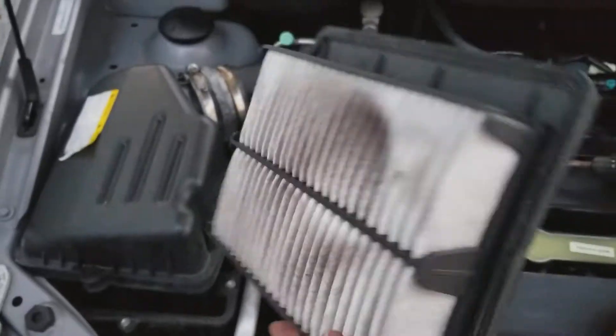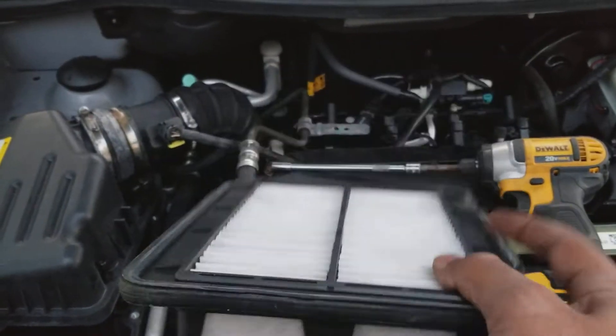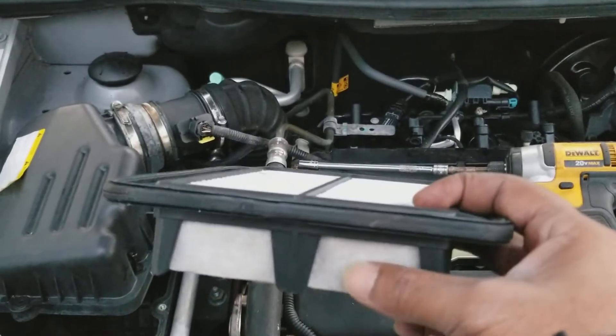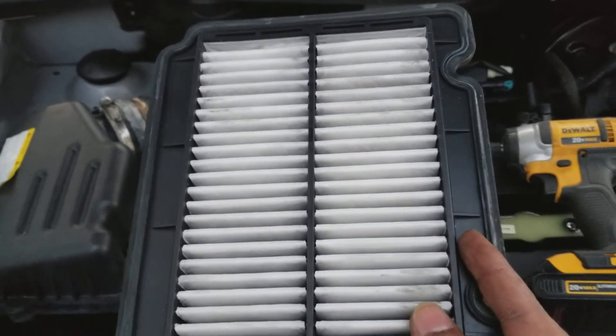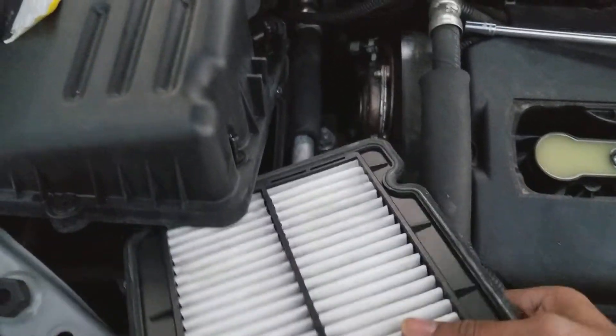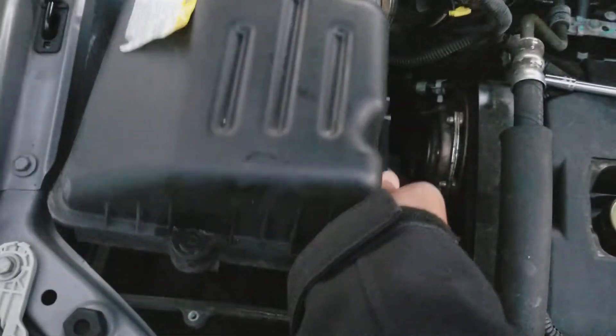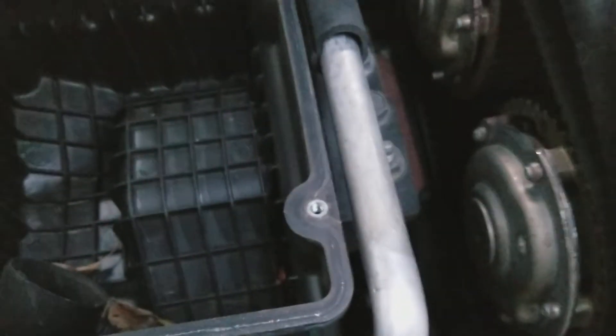Make sure you clean the air filter housing box — as you can see there are some leaves and stuff in there. Take out your old filter and get your new one. The flat top goes on top and the other side goes on the bottom. Slide the new filter back in and gently lift the housing back up.